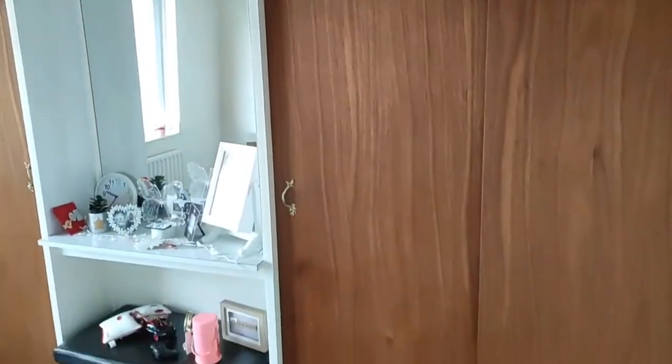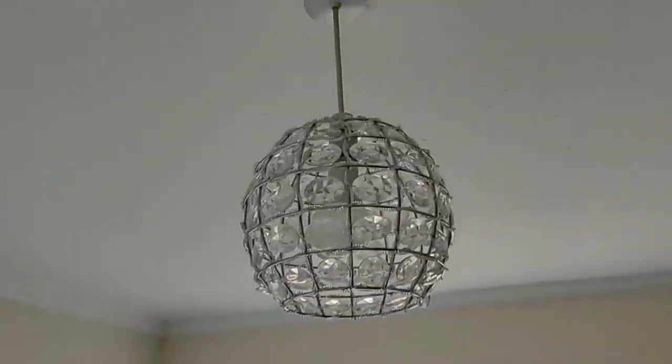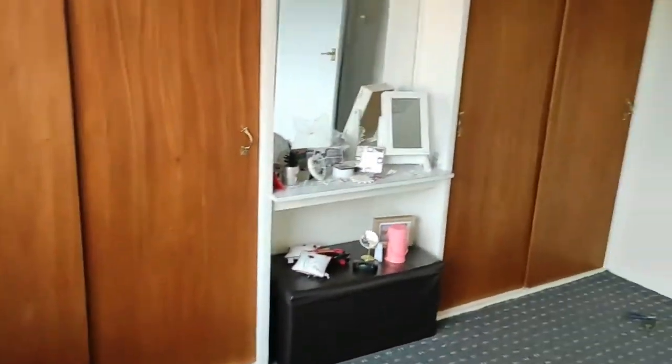This is my daughter's bedroom. I'm just going to show you what type of paint I use to decorate this room. My plan is to paint all the walls and also these fitted wardrobes.